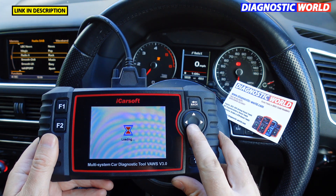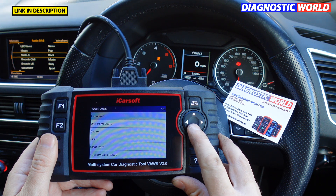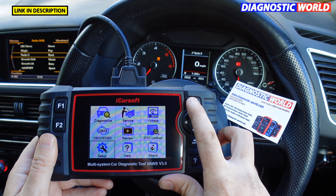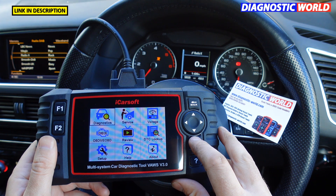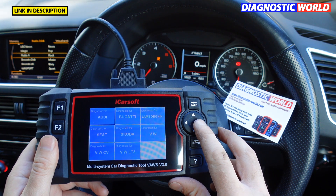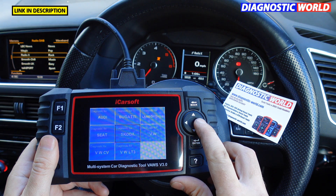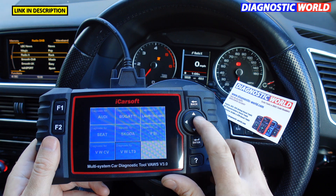First, let me show you how to remove the beeping noise every time you press a button — it's quite frustrating and annoying, so I prefer to toggle through the menus without it. Now, what manufacturers are covered? We've got Audi, Bugatti, Lamborghini, Seat, Skoda, VW, VW Commercial Vehicles, and VW LT3.